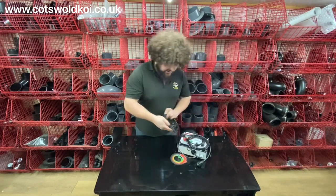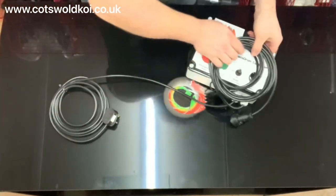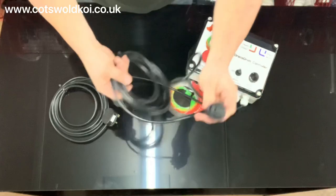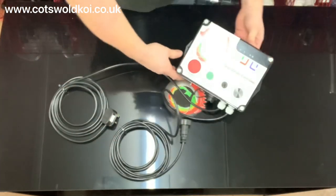The standard controller with Draco units comes with the power lead with a 13 amp plug. You've got the connector to connect to the drum, and then you've got the control unit itself.